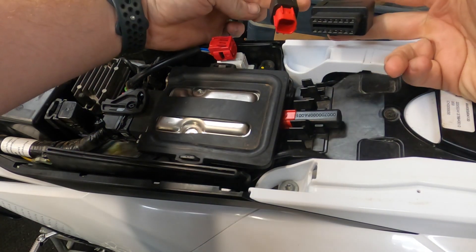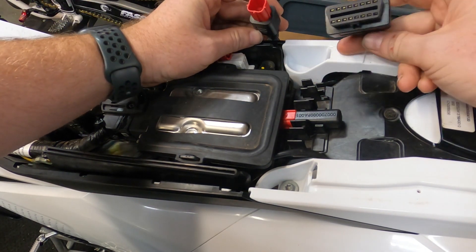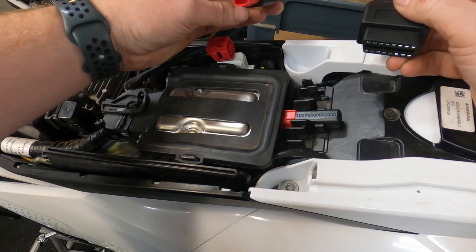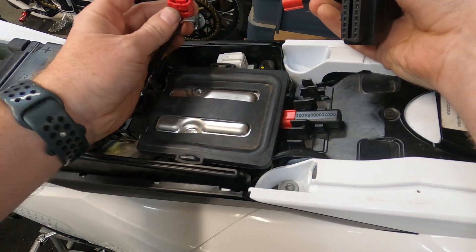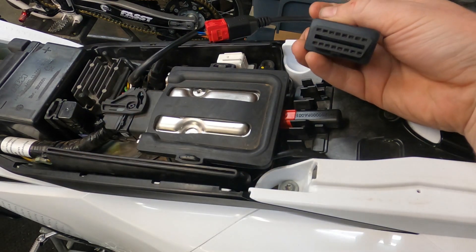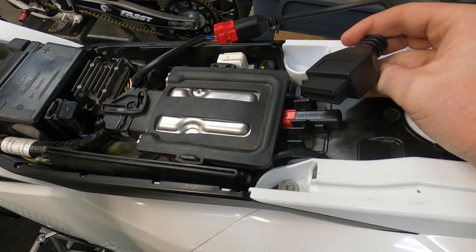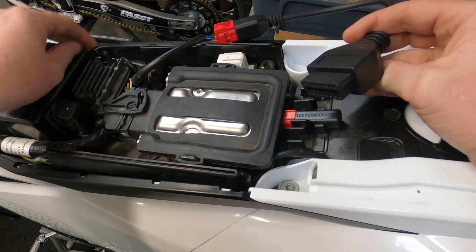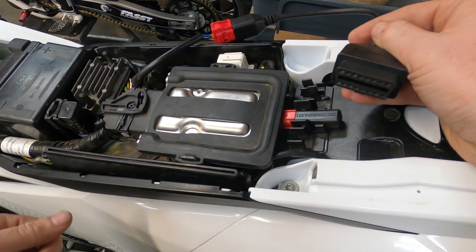So I went online and bought a Euro 5 six-pin to OBD2 adapter. The thought behind this is to plug this six-pin Euro 5 standard plug in here and then plug that into your basic OBD2 code reader. These are pretty popular with people with like a KTM 890, 1290, and a lot of other bikes that are already switched over to the Euro 5 standard. So I'm hoping this is going to work.